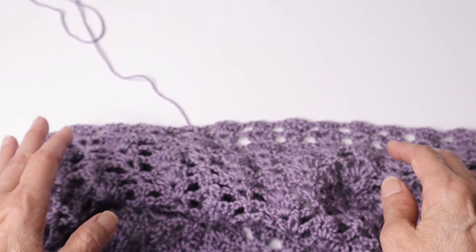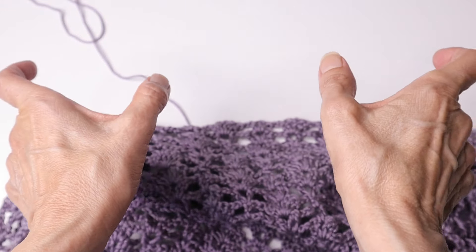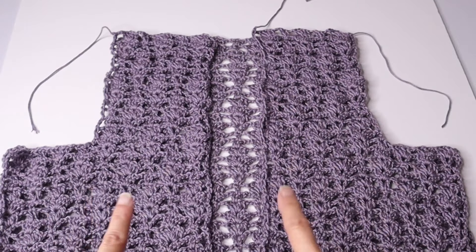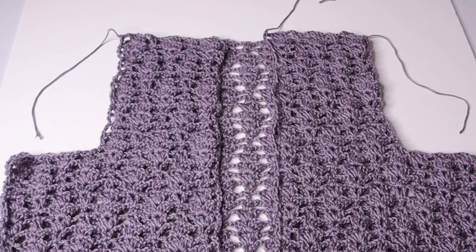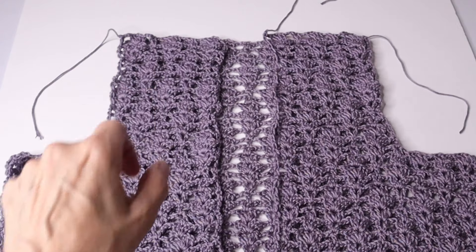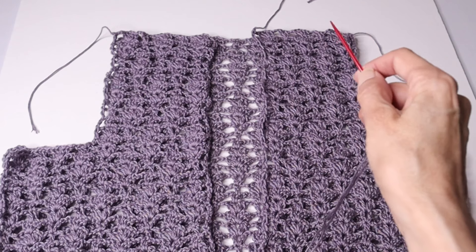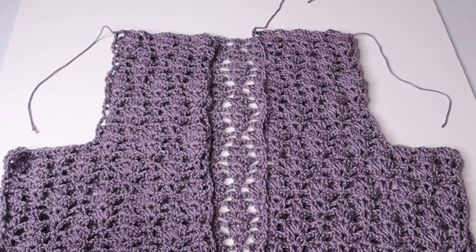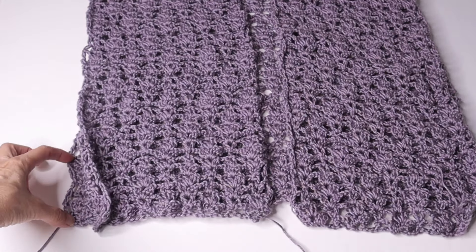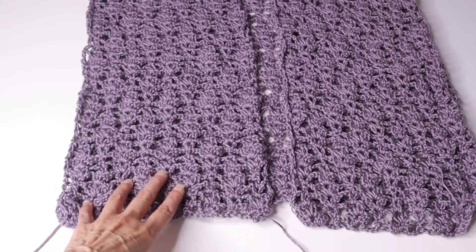If you made your shoulder straps a little bit longer, just match the row count from your front panel. Now we place the panels wrong sides out so the right sides are touching each other, and we seam at the shoulder using a yarn needle and length of yarn — I use a whip stitch. Then seam the side edges: leave about three or four inches open at the bottom and start your seam from there, seaming up to the underarm.